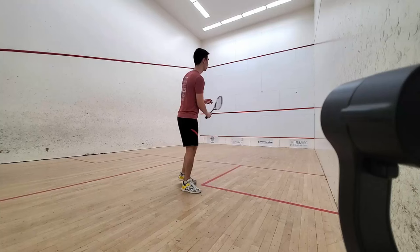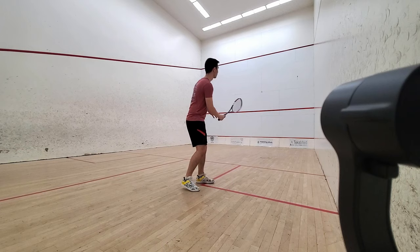To get the ball warm, I recommend completing level 1 in this series and then hitting some drives on both sides to get the ball hot. When you're ready to go, standing just behind the service box, hit some drives to yourself.